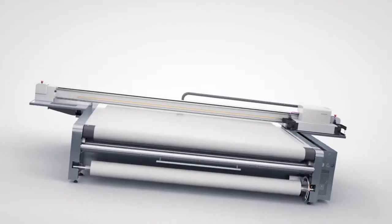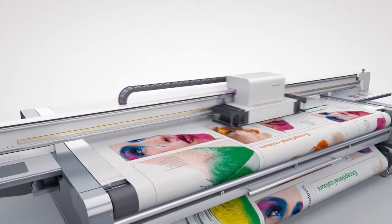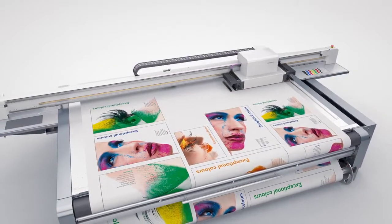For images that are smaller than the printing table, the machine operates in flatbed mode, of course at full vacuum. Whatever the material, it's held perfectly flat and ripple-free — ideal conditions for a flawless print result.